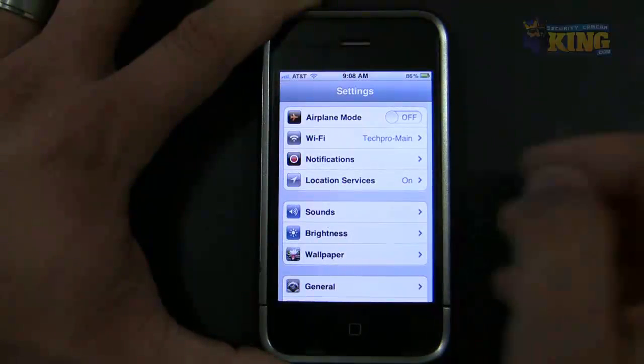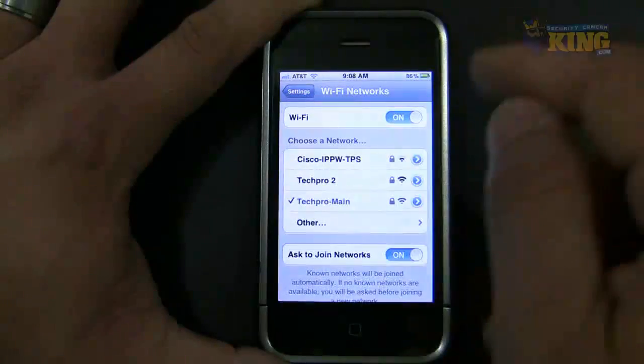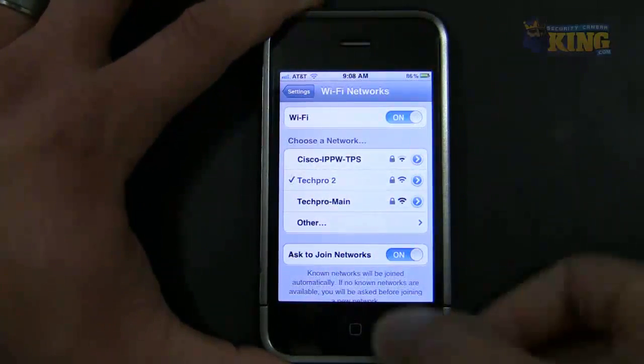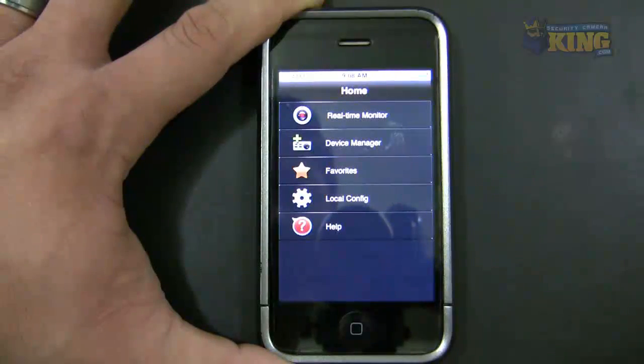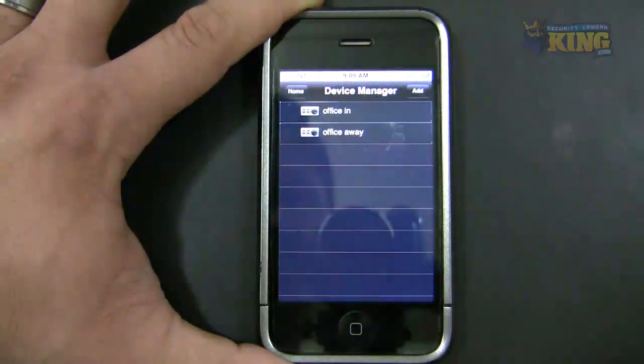Using Wi-Fi is going to be a little bit quicker. I'm going to click my Wi-Fi connection again and choose something different — TACRO 2. Once I'm connected, I open the software and this time I'm going to use the Office Away connection.